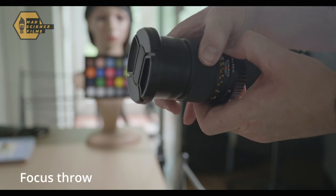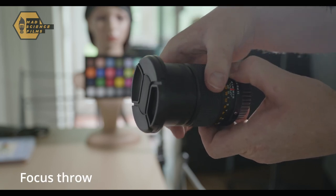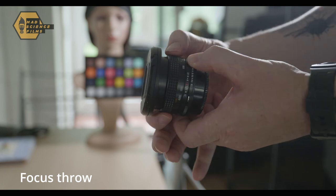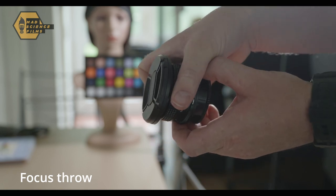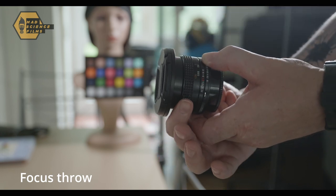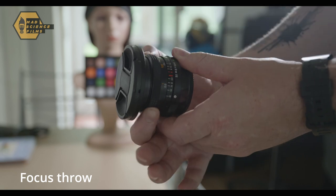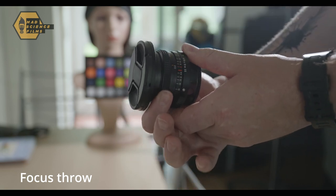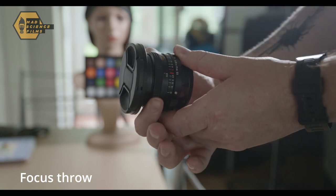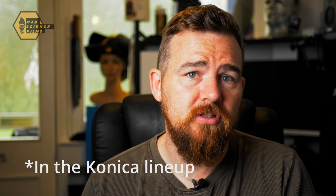This next test shows the focus throw on each of these lenses. They're all the same — you're going to get about 180 degrees of turn in all, so it's not quite 360 degrees like a cinema lens, but you've got enough for a decent amount of control on focus. There are other focal lengths, and some focal lengths with different apertures that some say are better than others — that's something to dig into yourself.